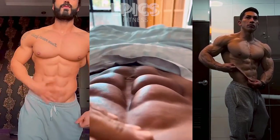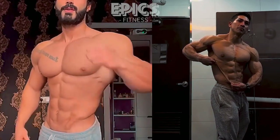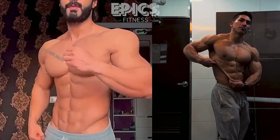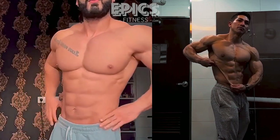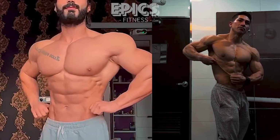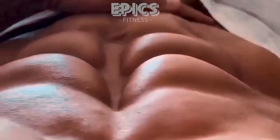By incorporating these six powerful abs workout exercises into your fitness routine, you'll be on your way to developing a stronger, more defined core. Remember to listen to your body, maintain proper form, and gradually increase the intensity of your workouts as you progress. Stay consistent, stay motivated, and let Epic Fitness be your partner on the journey to a healthier, fitter you.